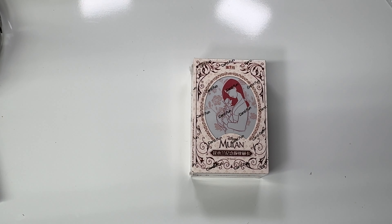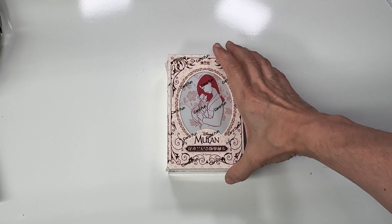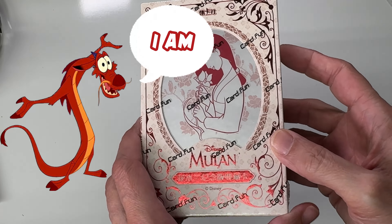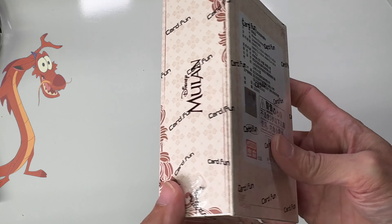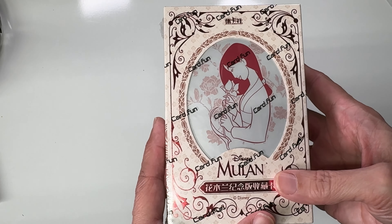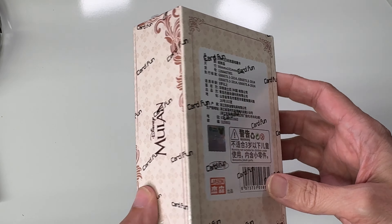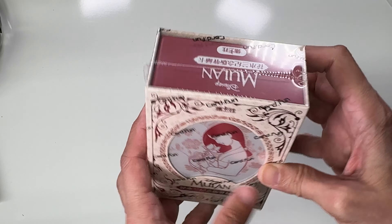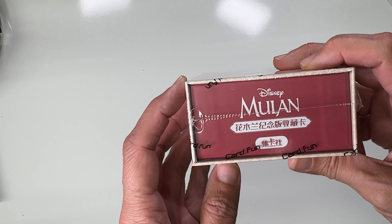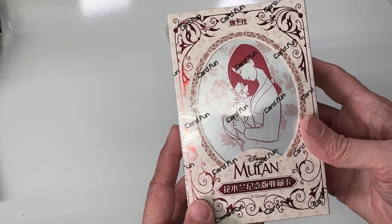Hello everyone, thanks for tuning in. Today we're going to check out these cards from card.fun and they are Mulan cards. Any Mulan fans out there? I'm not a huge Mulan fan honestly — I've probably only watched it once. I'm a huge fan of Asian culture but it's just not on my top list of Disney movies to watch.